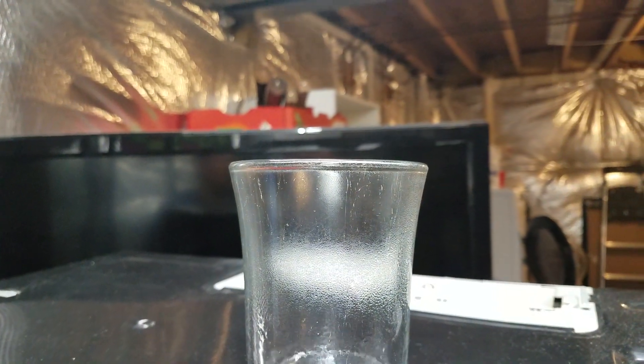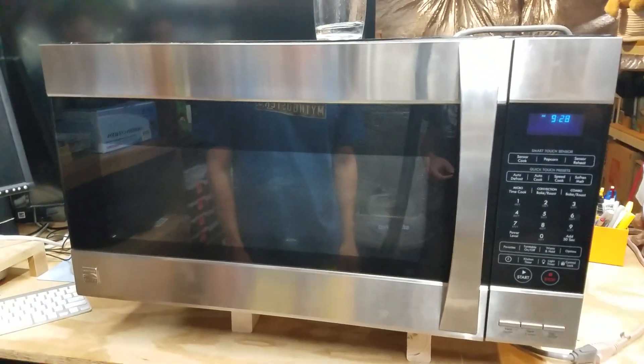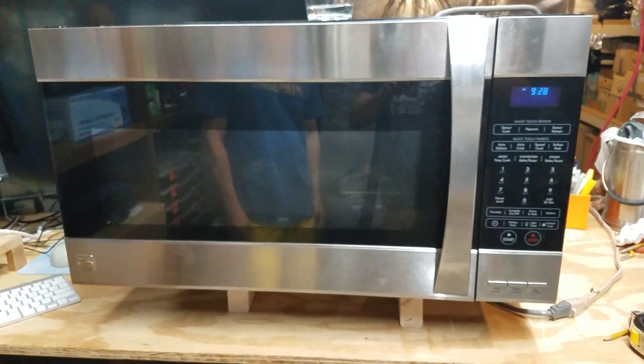Steaming hot. Once again, this is the Kenmore Elite convection microwave hood combination.